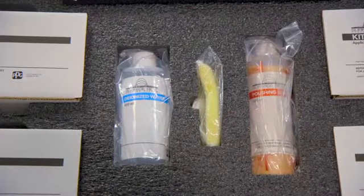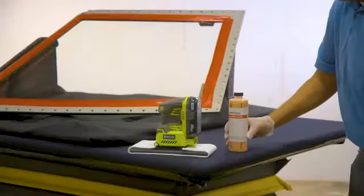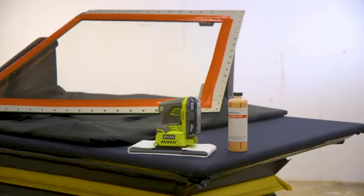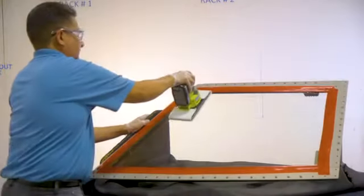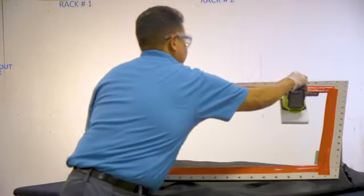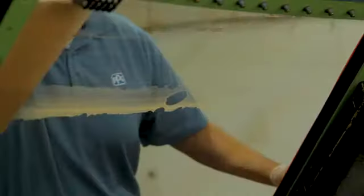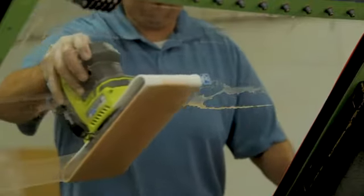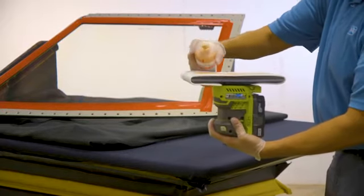Next, remove the bottle of polishing slurry from the master kit. Remove the felt pad from the plastic bag inside the box labeled Kit A in the master kit and attach it to the fully charged sander. Remember that the PPG-supplied sander is the only one approved for this process — make no substitutions. Shake the polishing slurry and apply about 20 milliliters of the liquid to the felt pad. Then lightly set the sander onto the windshield and turn it on. Light pressure is sufficient to keep the sander flat against the surface. Use overlapping strokes and cover the entire surface of the glass evenly. Be sure to add additional slurry to keep the felt pad moistened throughout the process.